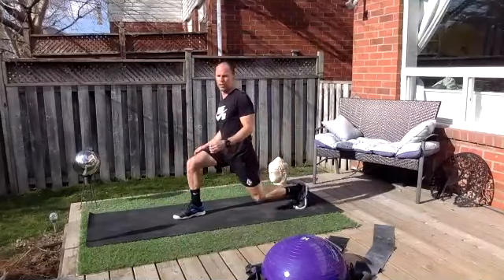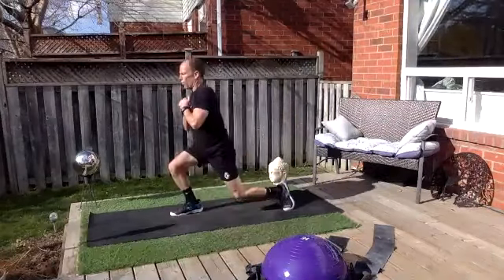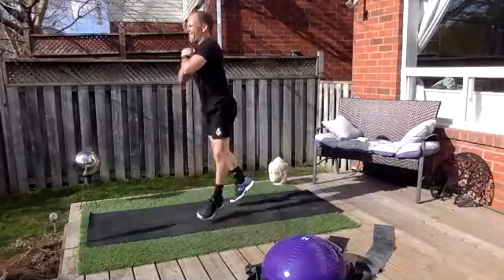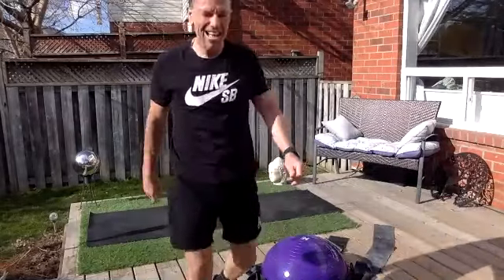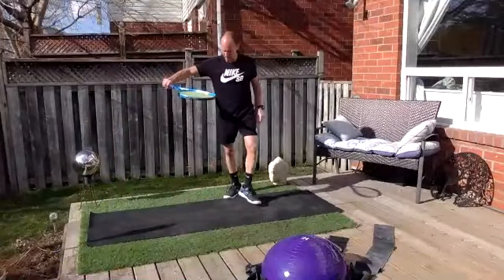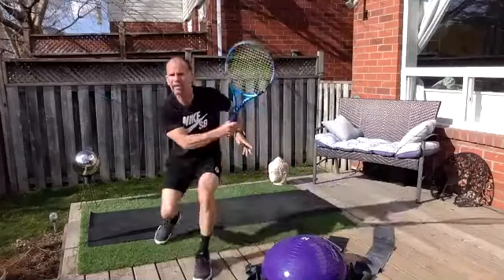Ten! Judah, keep that back straight my man. Keep going — it's so hard! Okay, sternum-height volley on the forehand side — split, turn and step. You make contact at the same time as your foot hits the ground. Pow! Five, six, seven — make sure you're splitting. Eight, nine — exaggerate that split. Ten!